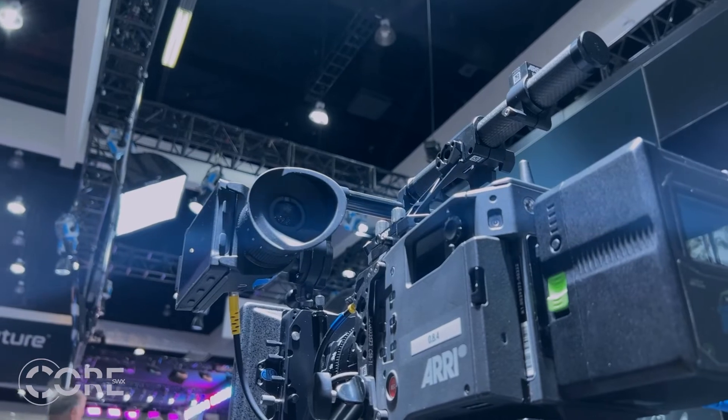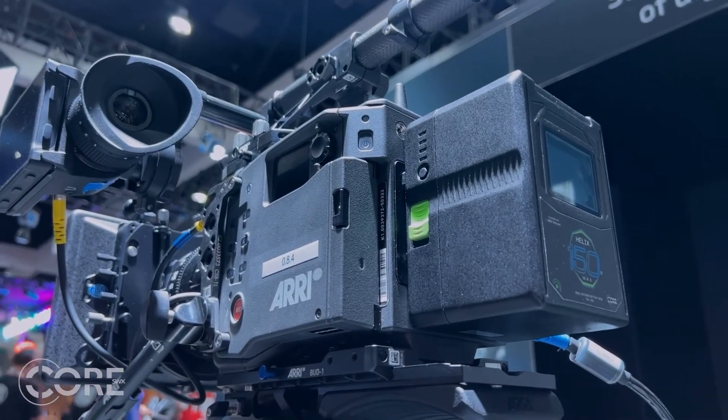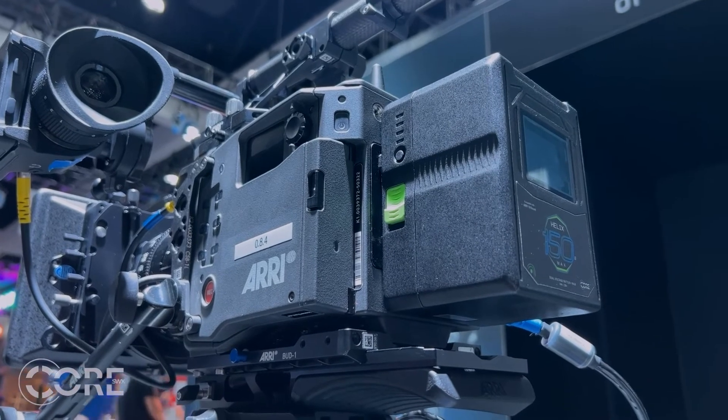CORE as well as other mainstream brands focus on the quality of design and production of our B-mount and G-mount packs, so you won't have these concerns with our batteries. Arri is vetting manufacturers of the B-mount based on competency and the ability to make sure that the B-mount experience is consistent throughout the industry. What they are fostering is one standard to ensure that your B-mount experience is the same no matter what pack you choose.